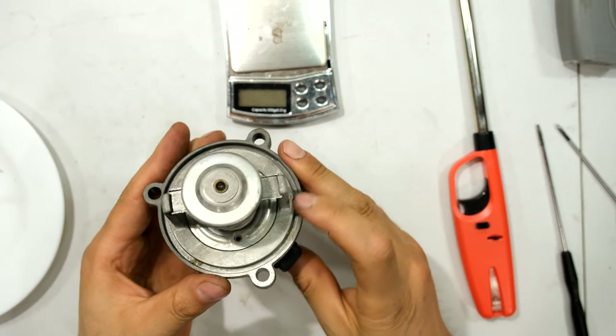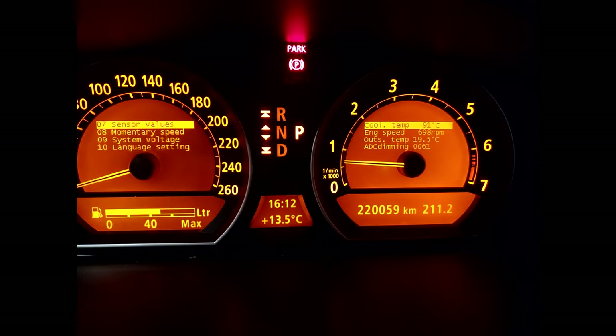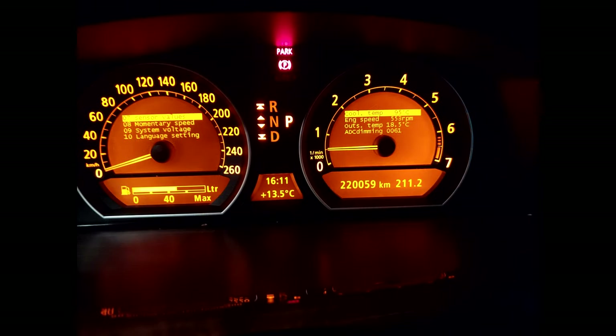I've installed the unit on the vehicle. The running temperature is about 92–93 degrees, sometimes 91, depending on whether the aircon is on or off. When the car revs higher or is put into sports mode the temperature drops — it seems the ECU is compensating using the MAP function. At idle or in traffic the temperature can go up to 95 or even 96 degrees, but this is far lower than the 107–109 degrees I was getting before. This is a trial and error process — too much wax and it opens too early, too little and it opens too late.